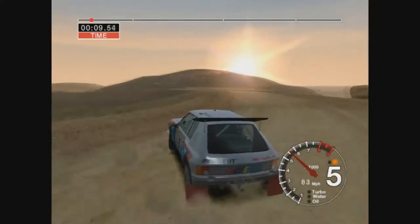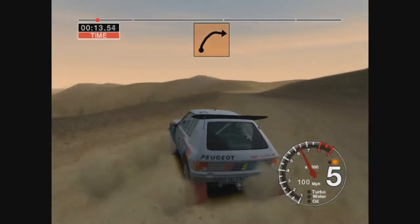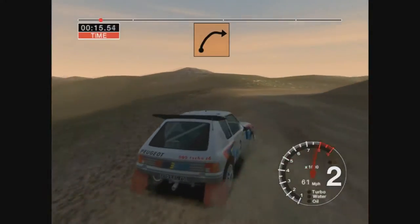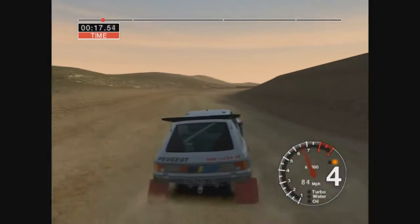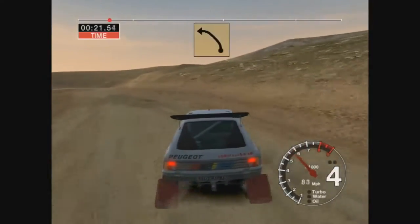Keep in, 30, long 6 right, tightens to 5, 70, long 6 left, keep in.